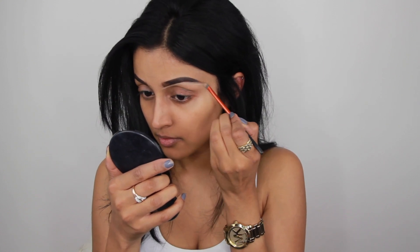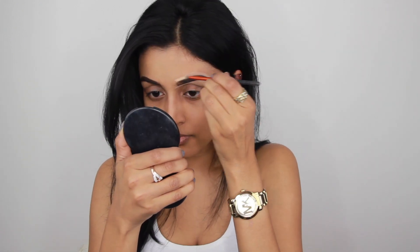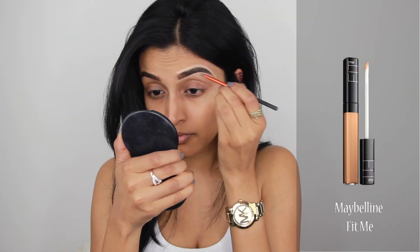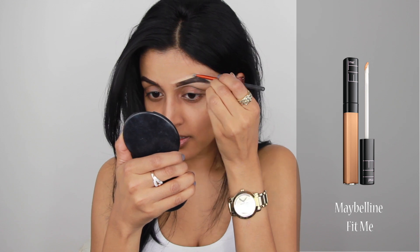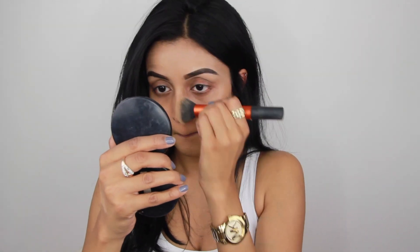Then I'm going to carve them out using this tiny little brush by Real Techniques and the Maybelline Fit Me concealer in number 25 — my favorite. Then it's time for foundation and I'm using my all-time favorite drugstore foundation, Maybelline Fit Me, mixing two colors together: number 225 and 250. To apply the foundation I'm using this buffing brush by Real Techniques.